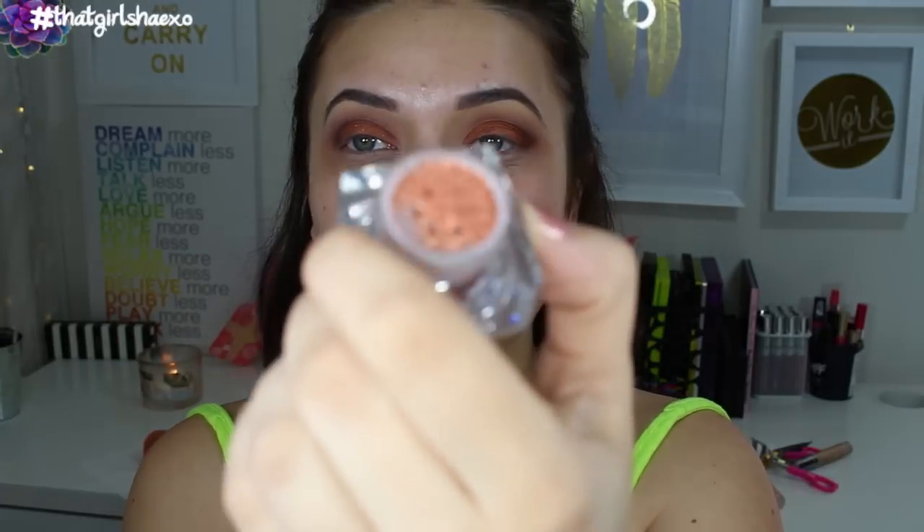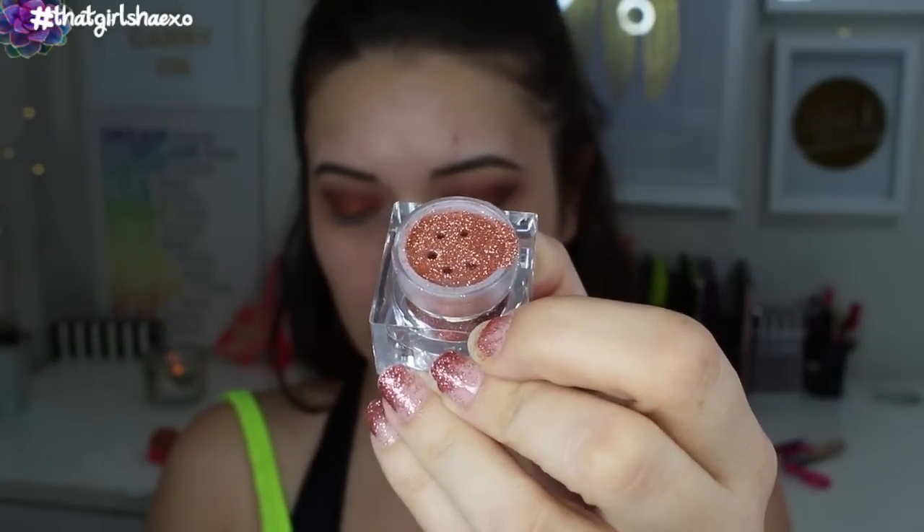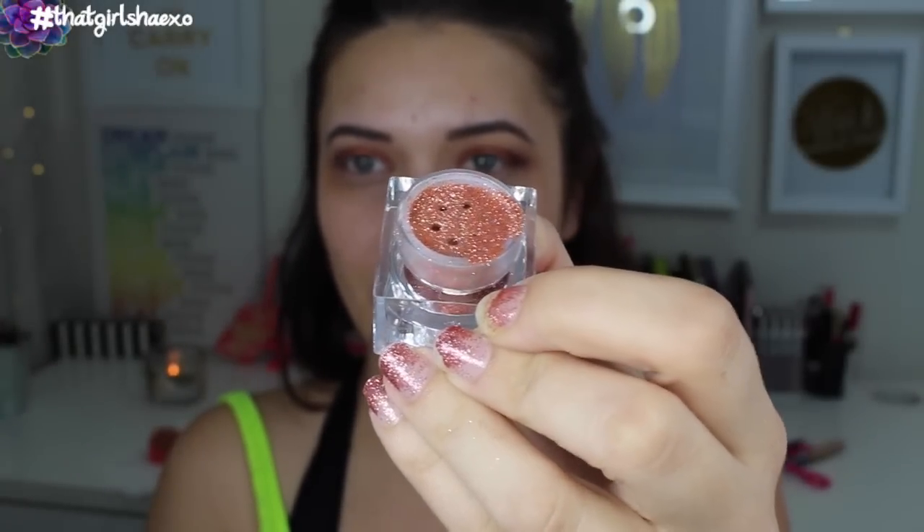I'm going to take one of my favorite Lit Cosmetics glitters — this is in the shade Oprah, or Oprah 2, there's a number 2 on it. Isn't this the most beautiful rose gold pink ever? I actually found the Lit Cosmetics glitter brush, so this is amazing. Just grabbing the clear liquid glitter base to give it a little extra oomph.